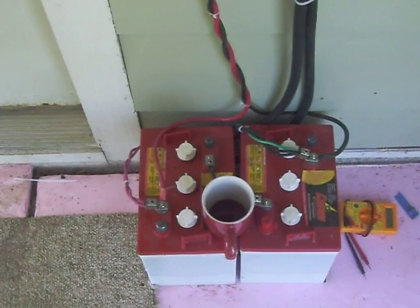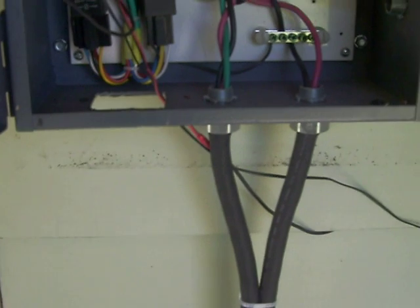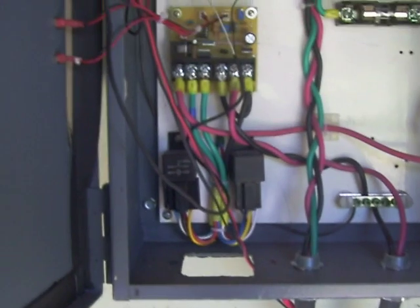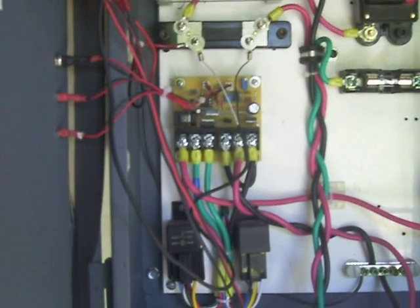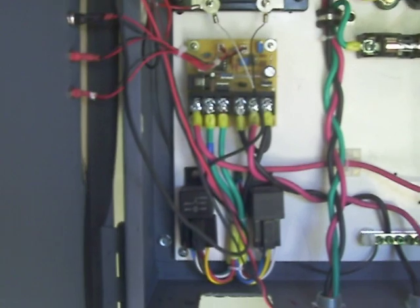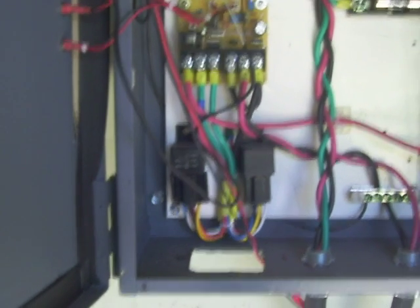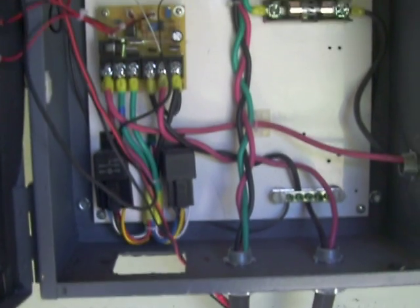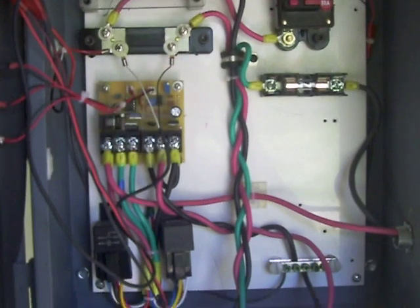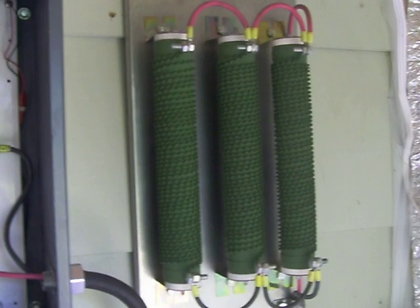It goes into my little 250 amp-hour battery bank — two 6 volt in series to 12. Then coming back up we have the positive and negative which will run over here to the little Coleman. I just bought the kit and got a couple of 12 volt relays, so it should be good for about 80 amps.